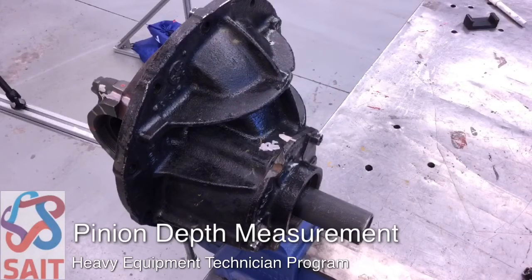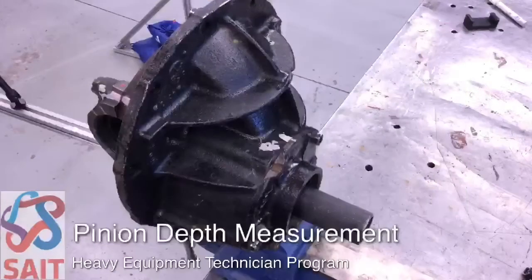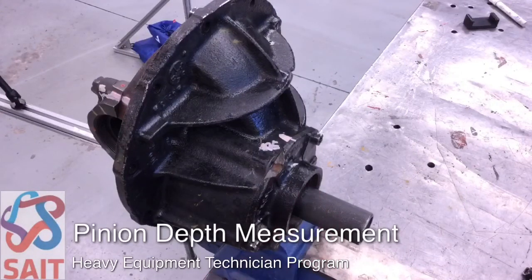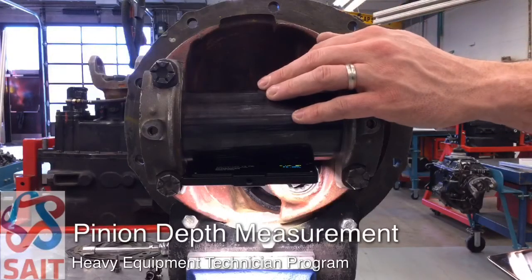After completing the pinion bearing preload measurement, we want to check our pinion depth measurement. We're going to use a set of gauging blocks and tubes as your service manual explains, and we're going to install a new pinion bearing cage with a tool set up on it. That's going to allow us to turn a gauging block against a precision tube that we're going to put where the carrier would normally be.